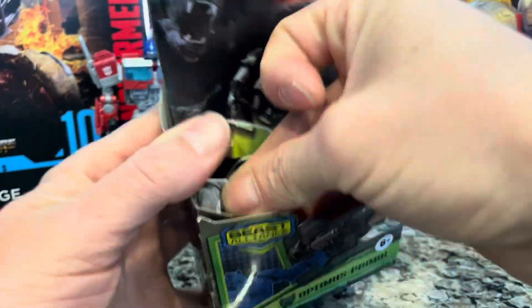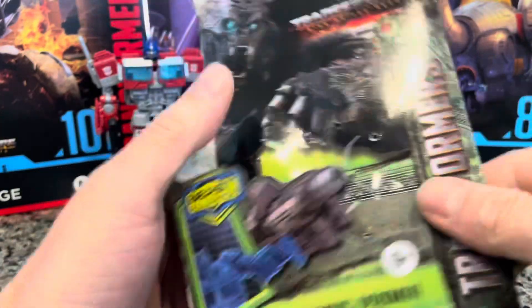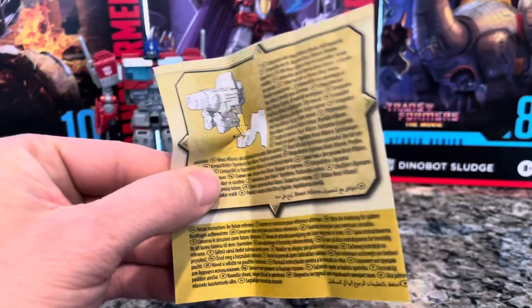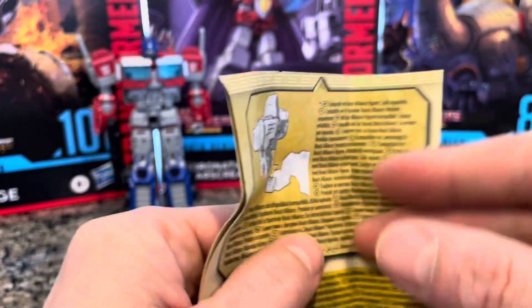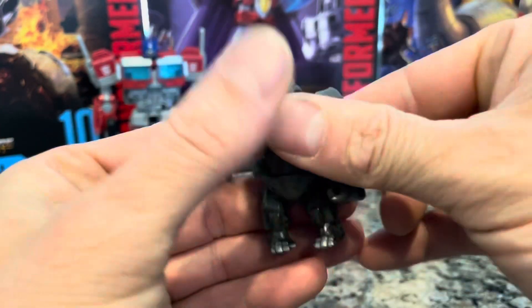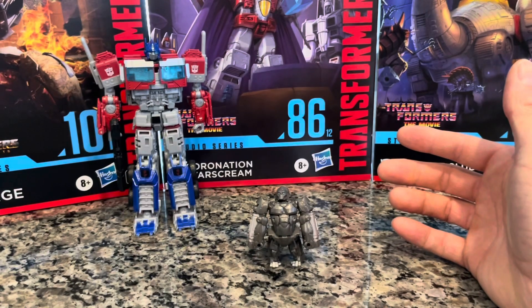Let's pull the instructions out — they're tucked in there. I'm not gonna keep this box; in my opinion it's not a keepable box. The instructions say he should be able to connect to basically any Transformers that you have. That's what he's gonna look like in the ape form — you can have him standing up all buff and tough, and he does stand up.